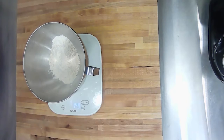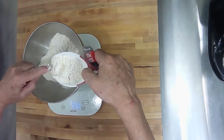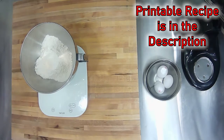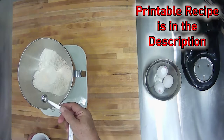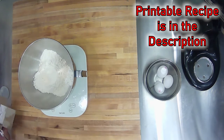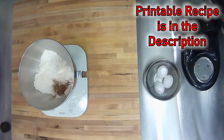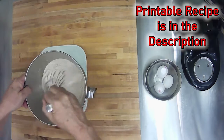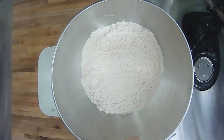Starting with your dry ingredients, put the bowl onto the scale and zero it out. Add the flour, then the salt, followed by the baking powder and baking soda. Finally, add just a hint of cinnamon, then stir the whole thing up really well and set it aside. You can hardly see the cinnamon in there.